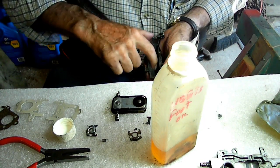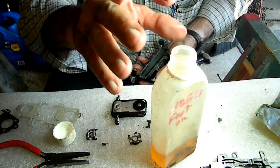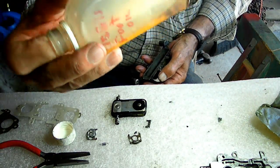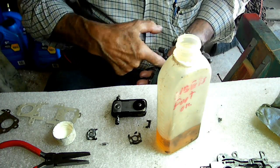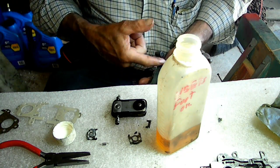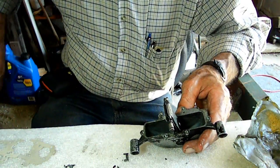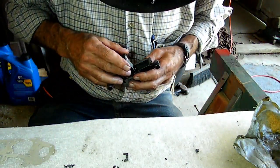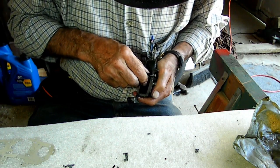So you got Neatsfoot Oil? Neatsfoot Oil — that's for the edges of the leather so this will slide back and forth. Yeah, it started in. So we don't need any more oil? I don't think so.